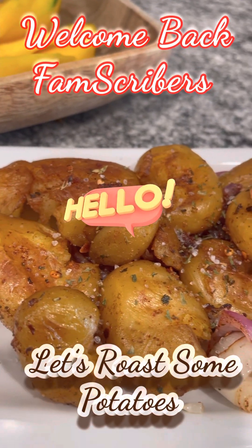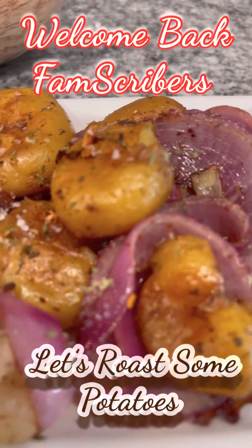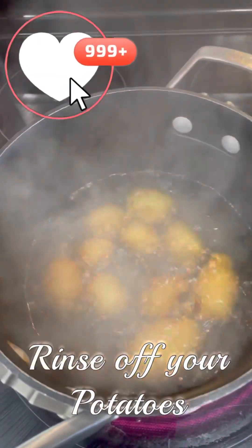Hey y'all, get to know more about my video. On today's video we're going to make some roasted potatoes. Let's cook, let's eat everybody — repeat, it's vittles time!